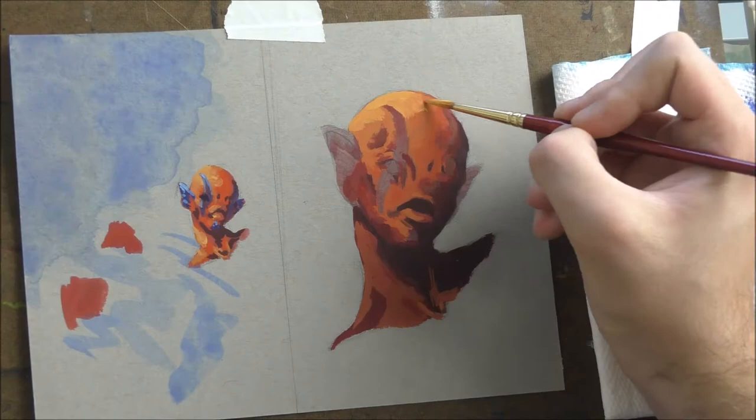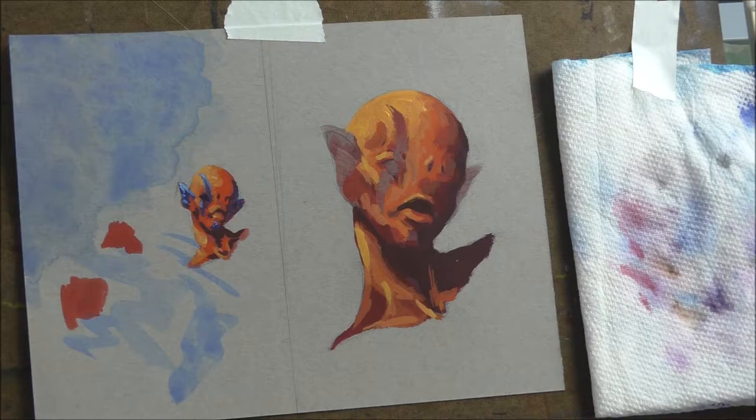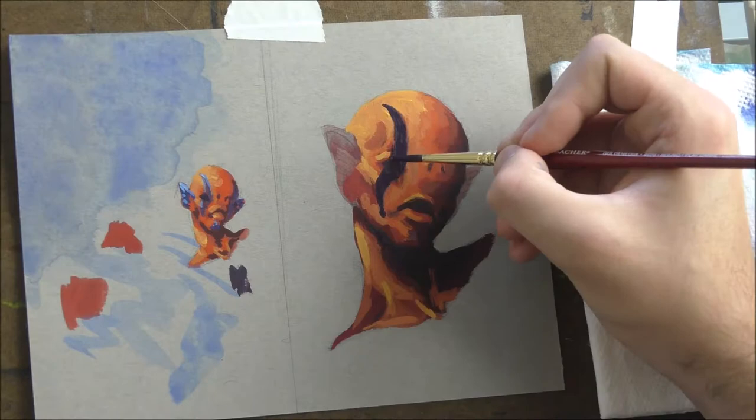I'm going in working through all the forms, getting the lights in, working my way up to the highlights, and pushing the darks. Getting the eye in. And I'm going in with this black — note it's not a true black, it's more of a purple-blue, quote-unquote black.